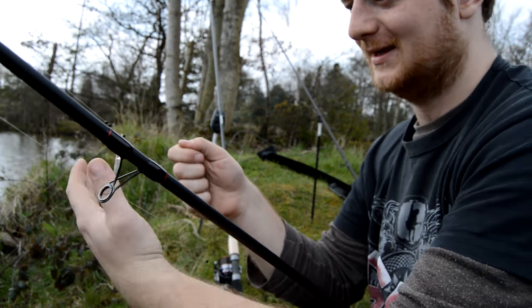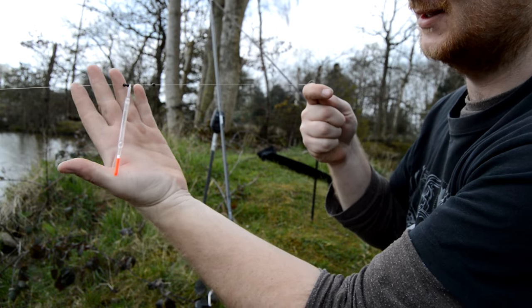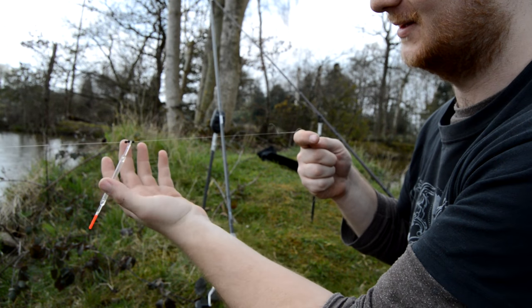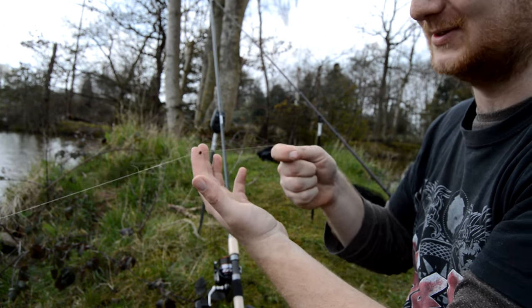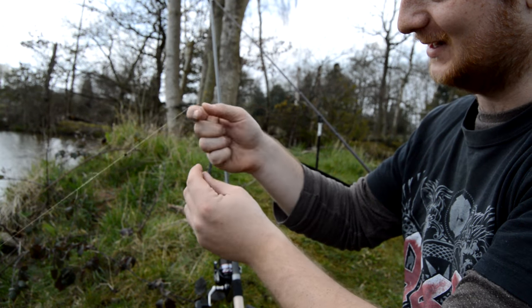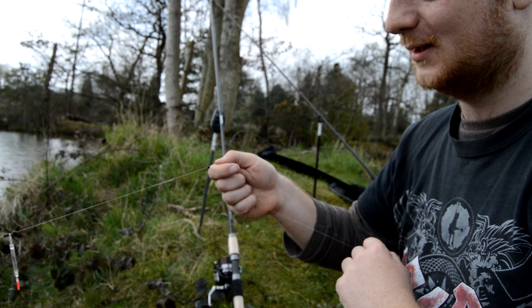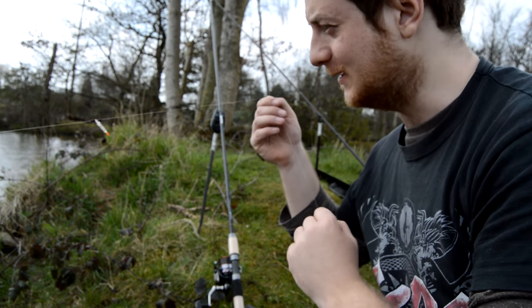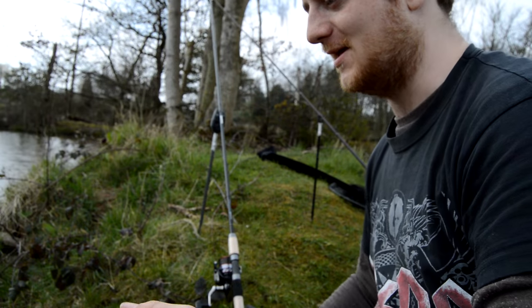Right, this is the rig — tiniest little waggler I've got in my float tube. The shot's set, that's fishing bang on the bottom with just one little drop of shot. That's a size 18 hook; if I had a 20 I'd use that, but that's plenty big enough. And this is the specimen gudgeon catcher, reported for duty.